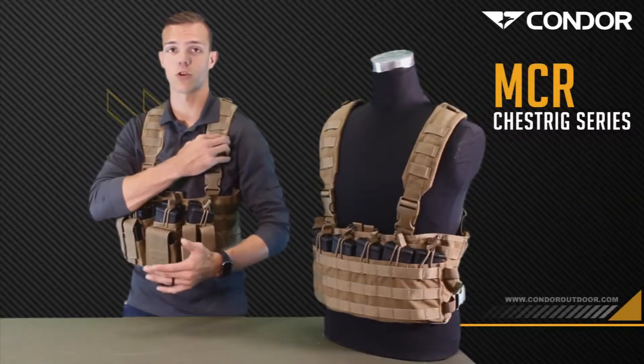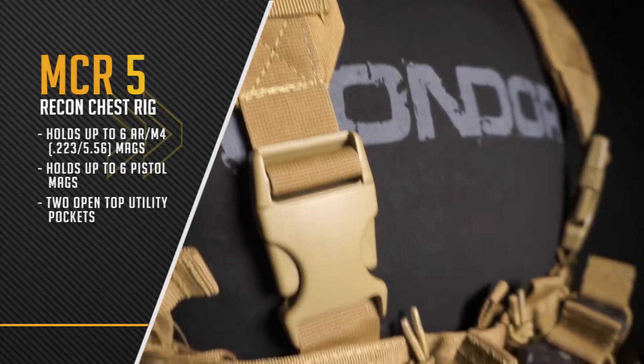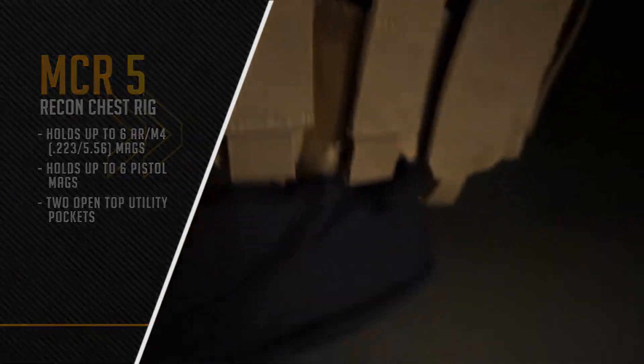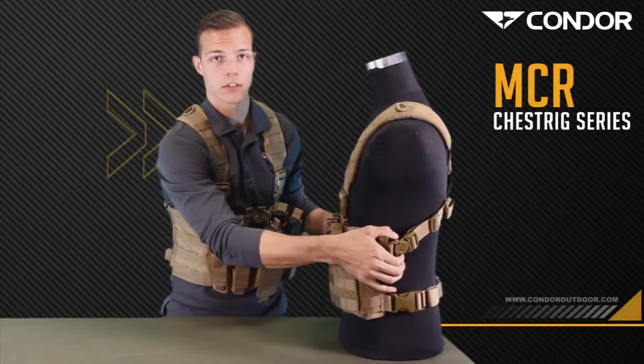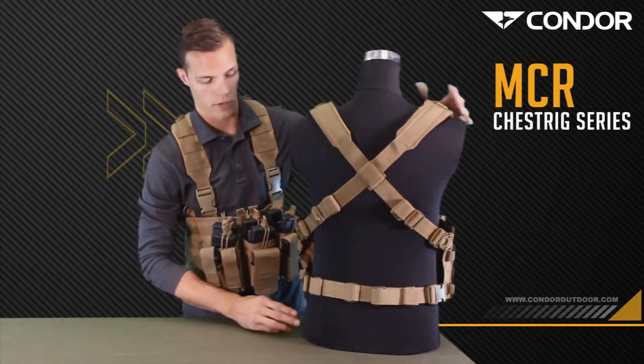As you can see, it's got padded shoulder straps with a built-in D-ring. It also features the Swimby Lockster, and just like this chest rig, it's an X harness, fully adjustable on the back.